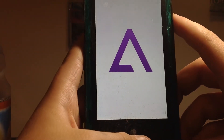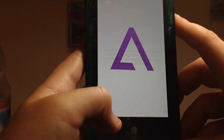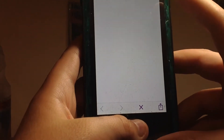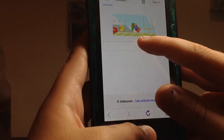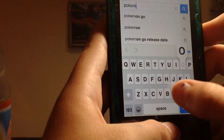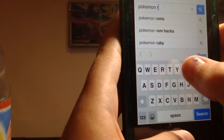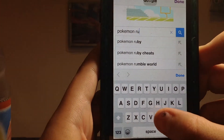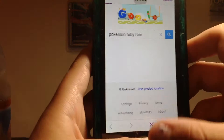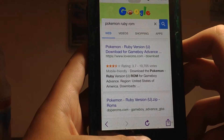So once you get onto the app, it'll show you this. You must trust the app or it will not work. Then you click Search and say you want to download Pokemon Ruby ROM. So then you go to Pokemon Ruby ROM.